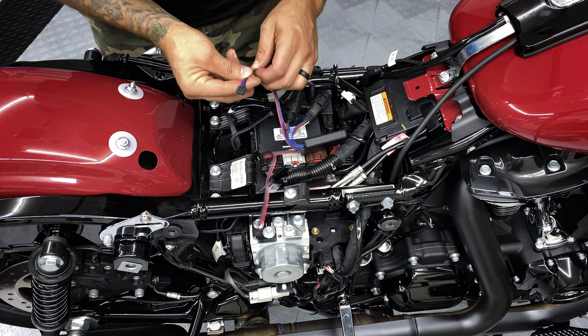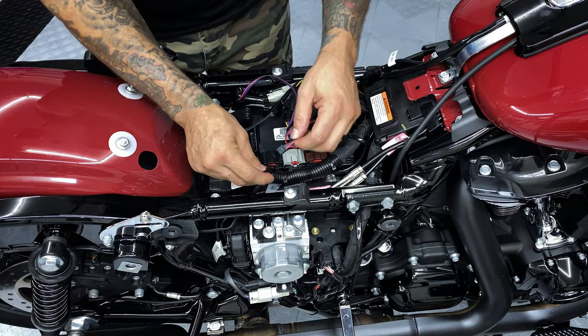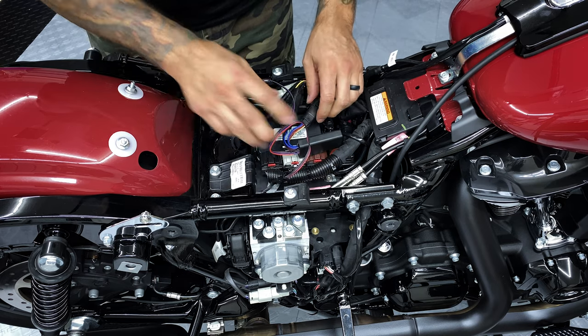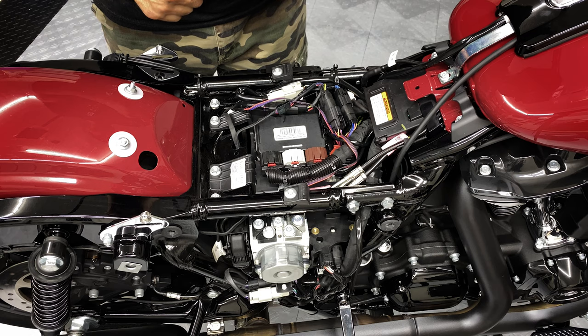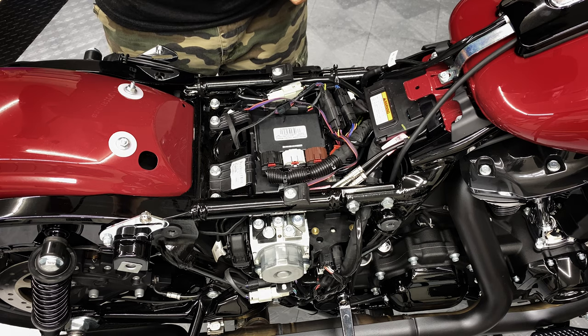Make sure you've got your violet on the left side and your brown wire on the right. We'll go ahead and button this all back up, and we'll definitely do a review on the taillights — take it out at night so you guys can see what it looks like and what those added safety features are when you add those Ciro LED lights.